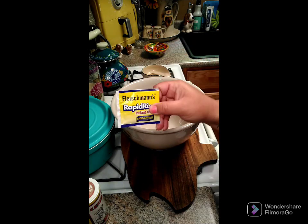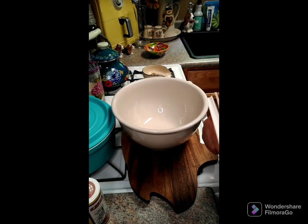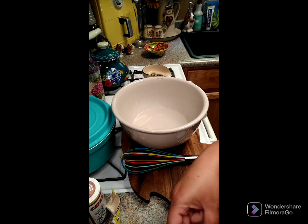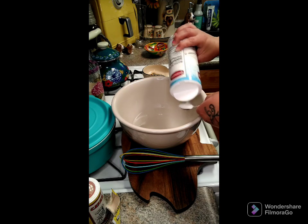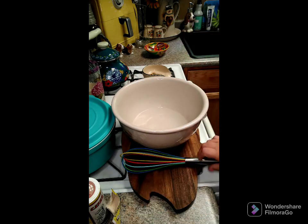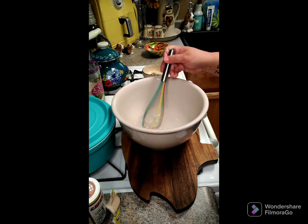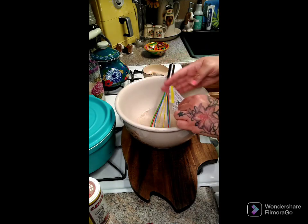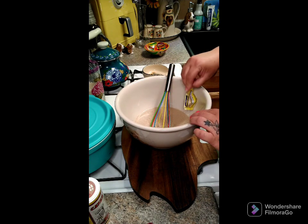What you need is a packet of yeast and two cups of warm spring water. I have my two cups of warm water in here. Now we're going to add two teaspoons of sugar. Go ahead and give this a little whisk, then we're going to add our yeast. Put your yeast in here and stir this around, then let it sit for 10 minutes.